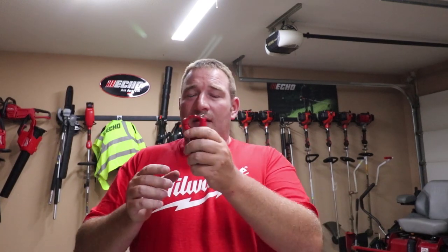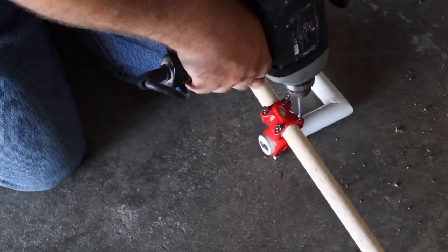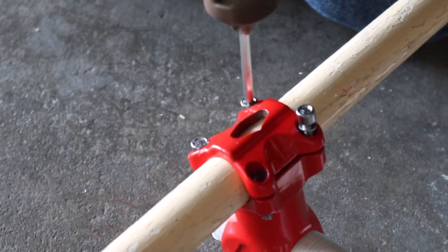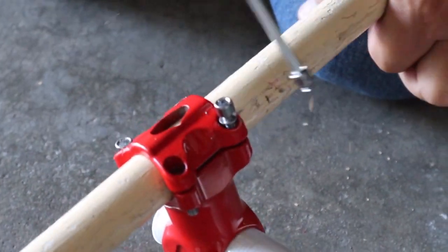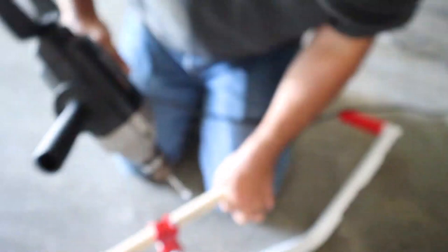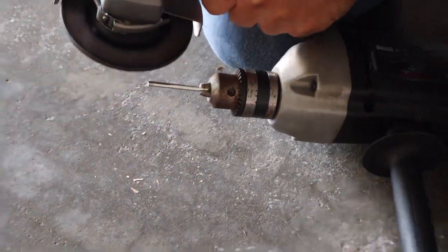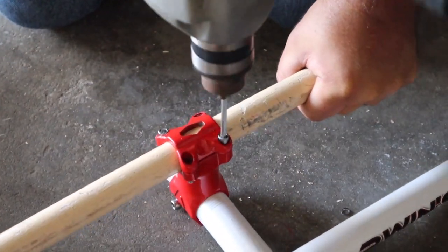Since the shafts of most edgers and trimmers are not all the same — some are thicker than others — there are one of two things you don't want to do when you're installing these. One is you don't want to use any power tools whatsoever, even on the lowest setting, because you will snap these bolts. That's why you don't use power tools.